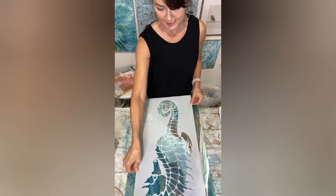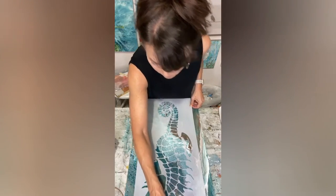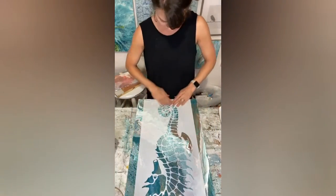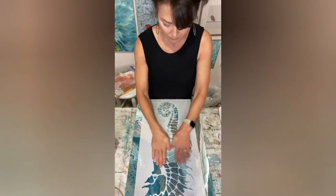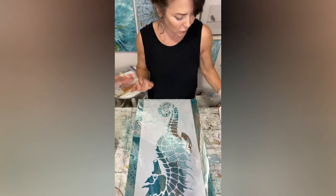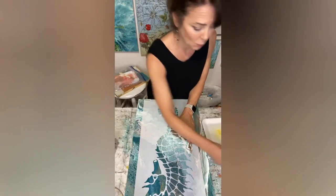I think it's good actually, it looks pretty centered. Now I'm going to try to just use the paint that I used in my paint pour.